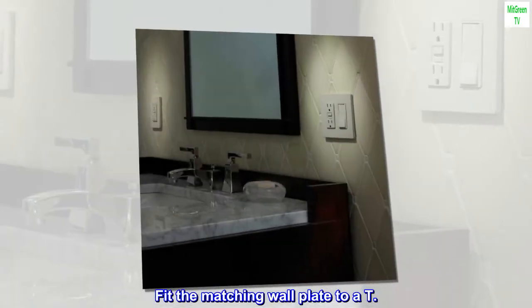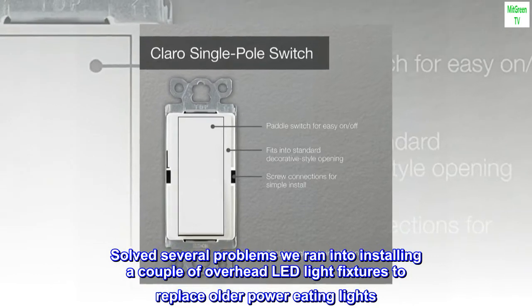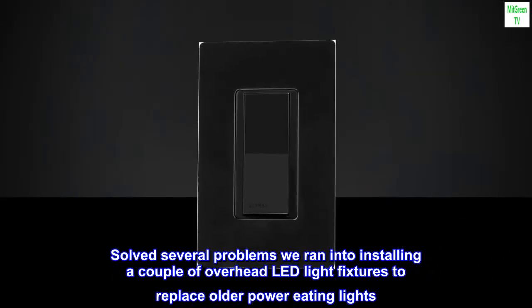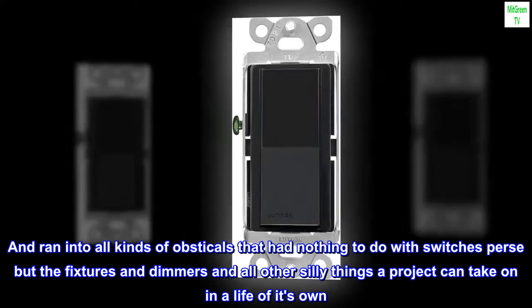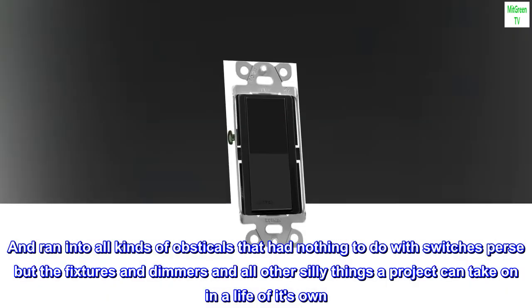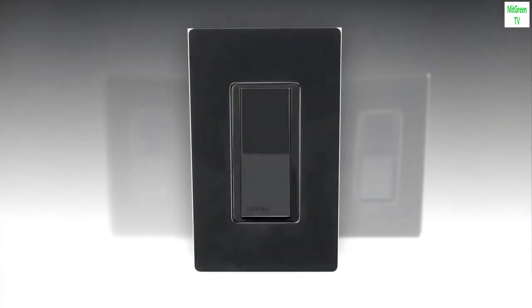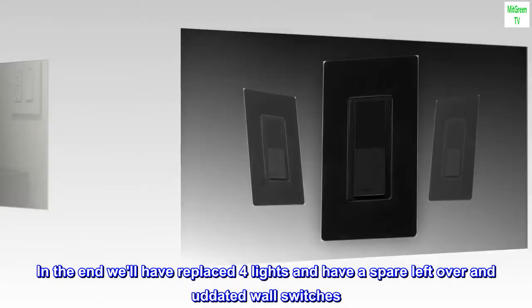Fit the matching wallplate to a T. Solved several problems we ran into installing a couple of overhead LED light fixtures to replace older power-eating lights. We ran into all kinds of obstacles that had nothing to do with the switches themselves, but the fixtures, dimmers, and all the other silly things a project can take on a life of its own. In the end, we'll have replaced four lights and have a spare, along with some leftover outdated wall switches.